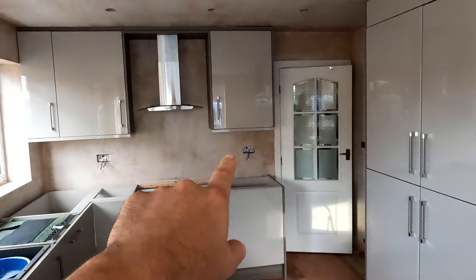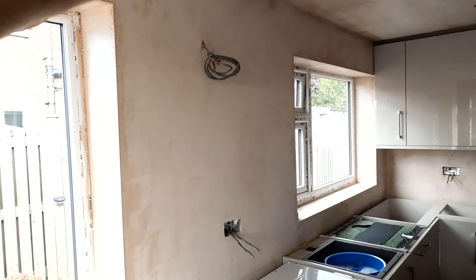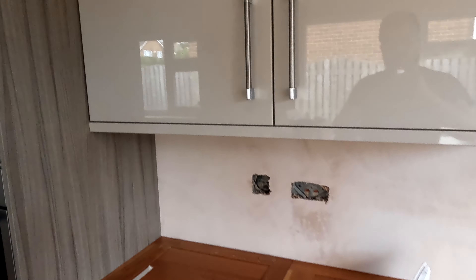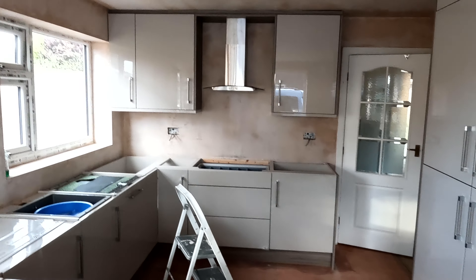We've also got some under cabinet lighting going in — under cabinet lights here, there, and there. There was supposed to be one here but they've decided not to put a cupboard there, so we'll chop that off. The kitchen company has provided some lights; I'm guessing there'll be a couple of COB lights under there.